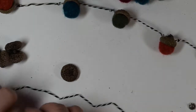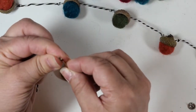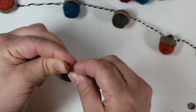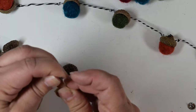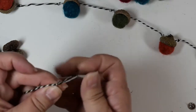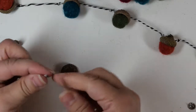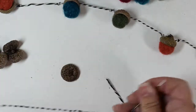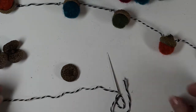The other way is to string them. I used baker's twine and I have a large-eyed needle. I'm just going to thread my end in there — of course on film it's not going to work right away. Almost there... there we go!